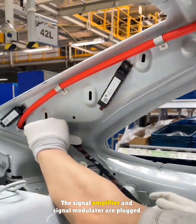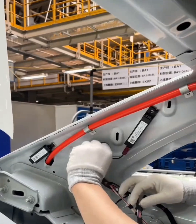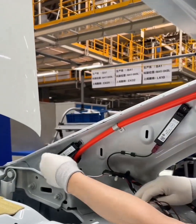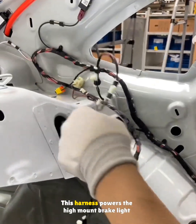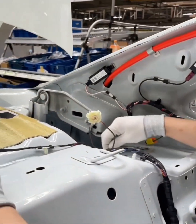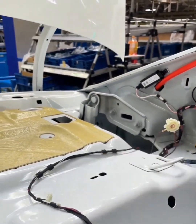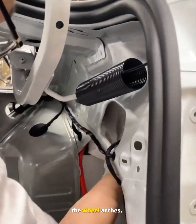The signal amplifier and signal modulator are plugged in and clipped. This harness powers the high-mount brake light and the trunk light. At the back, sound insulation is tucked above the wheel arches.